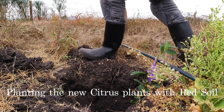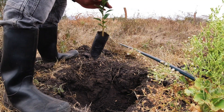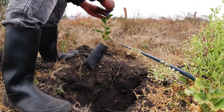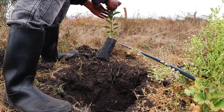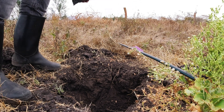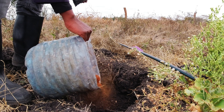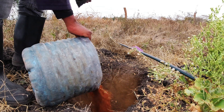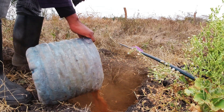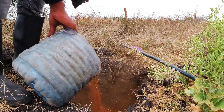The holes have been dug earlier, so what I just needed to do was get my plants and bring them over after having some soil mixed. So the red soil is what we put inside the holes. We will make sure that where the plant goes is good soil.